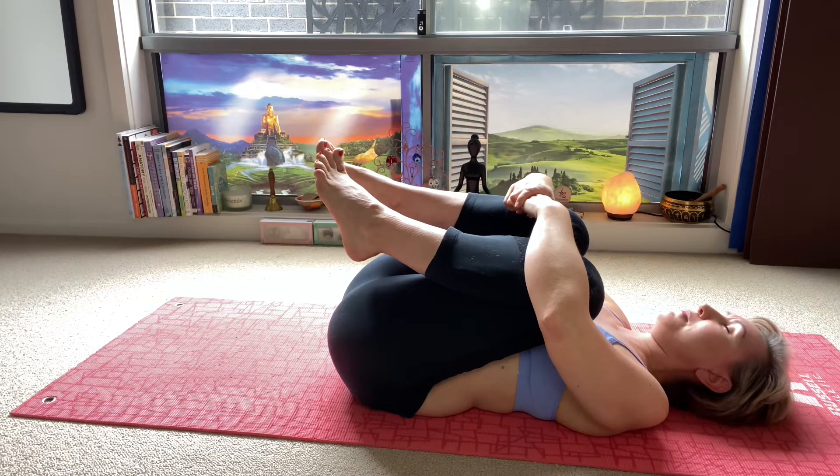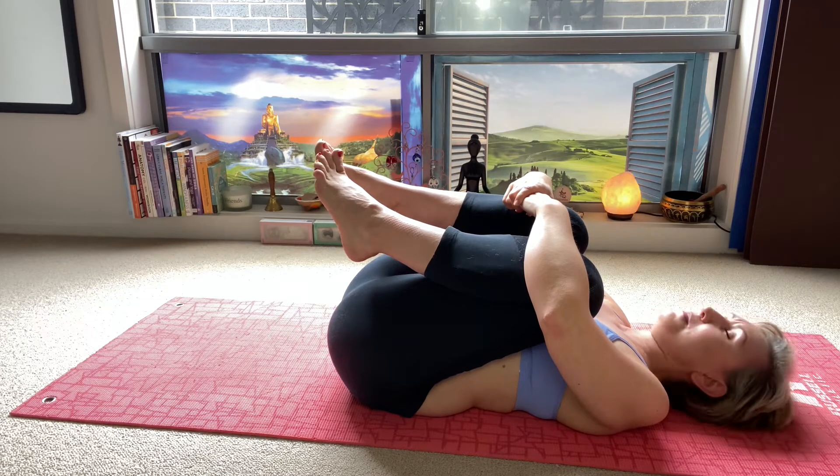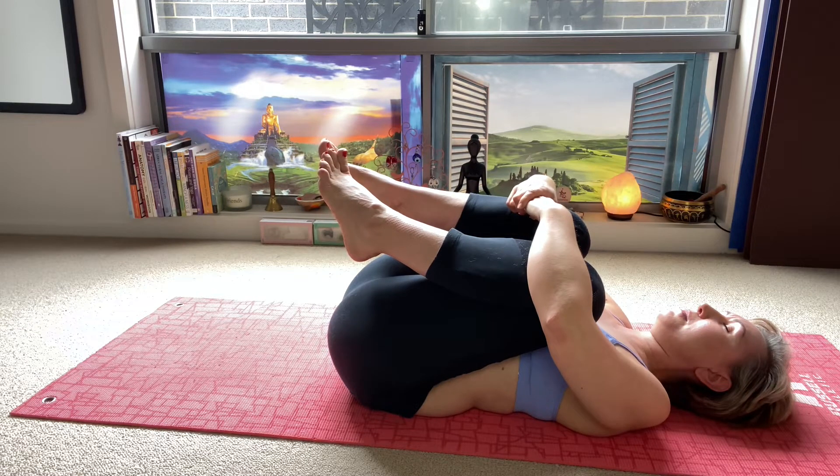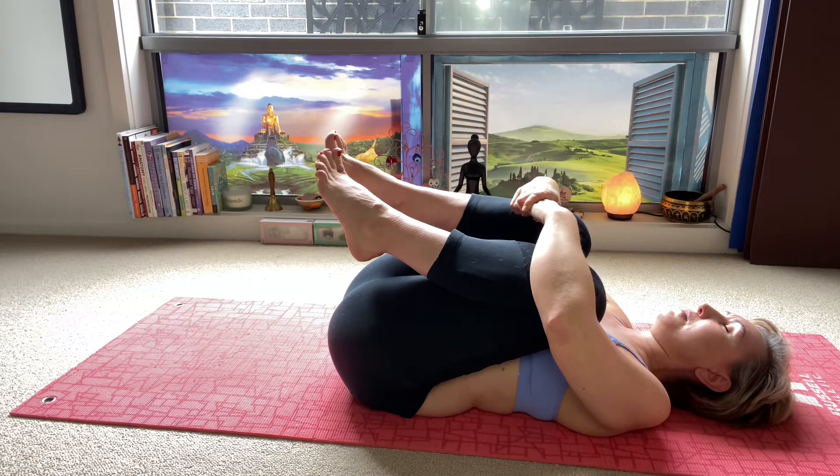As you exhale, your knees are moving deeper. No pushing. Just use your breath. We are learning to relax and release tension.